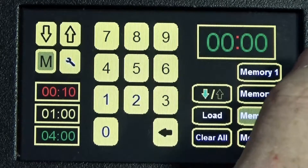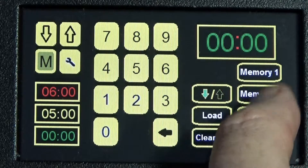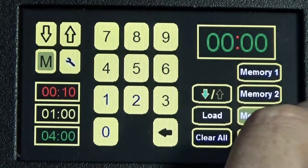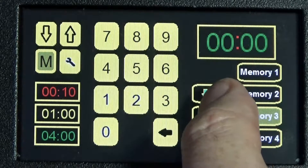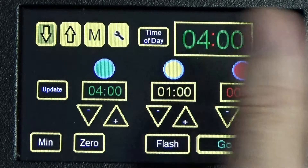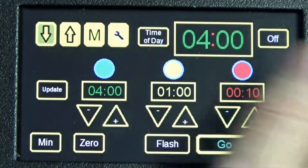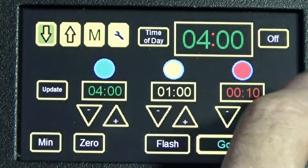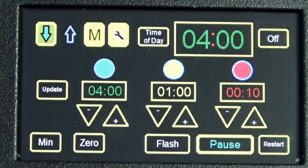Once you've gone through the entire sequence it will store. Select memory three and you can see the values. If you go to memory two and come back to memory three, you can see the time we just stored. To run it, select which memory you want and hit Load. Load takes you straight to the screen, puts it in the correct countdown or count-up mode, and loads the values on the mimic screen. Then just press Go — simple as that.